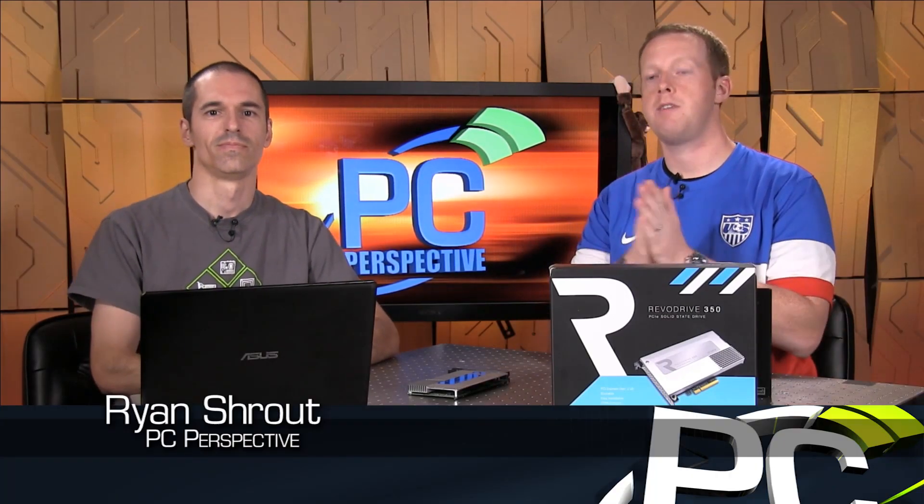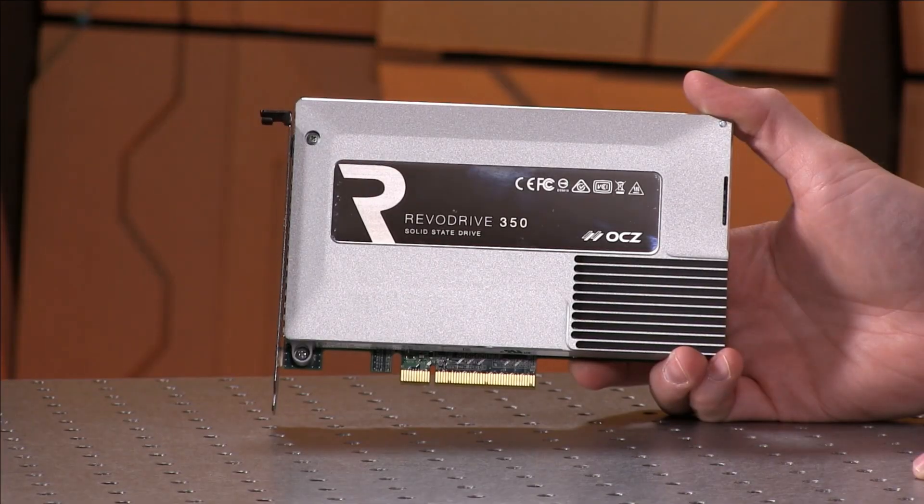Hey everyone, welcome to PC Perspective. Alan and I are here to talk to you again about a new storage device review that just went up. This is the OCZ RevoDrive 350.